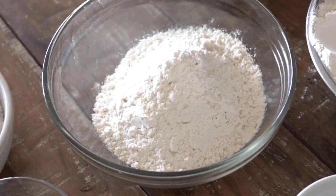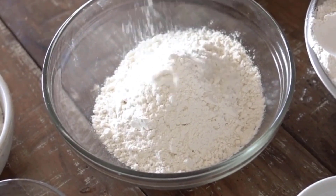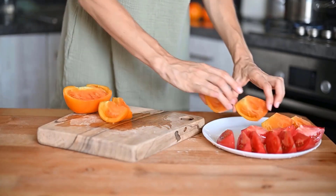Baking soda effectively cleans and deodorizes wooden cutting boards, neutralizing odors and removing stains. Its gentle abrasive action helps scrub away residues without damaging the wood.